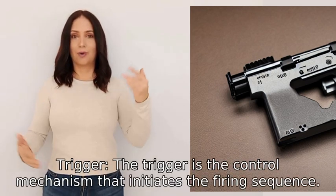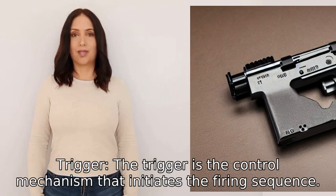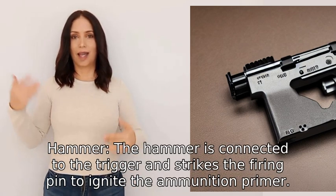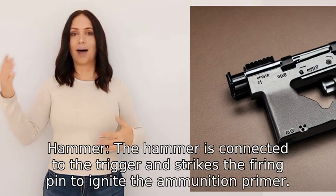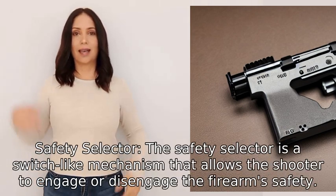One: Trigger. The trigger is the control mechanism that initiates the firing sequence. Two: Hammer. The hammer is connected to the trigger and strikes the firing pin to ignite the ammunition primer.